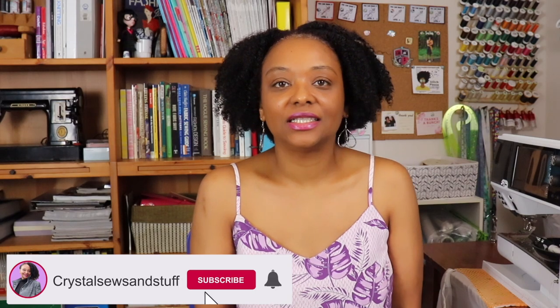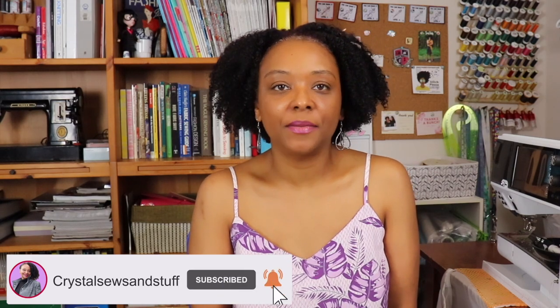Hi YouTube, I'm Crystal of crystalsewsandstuff.com. Welcome back to the channel where I share sewing pattern reviews, sewing tips and techniques, and other fun content. Today I'm here to share a roundup of all my makes for April and May 2021 — a total of 10 makes.